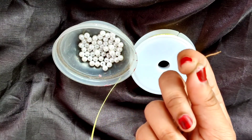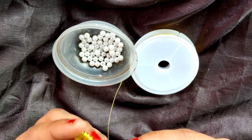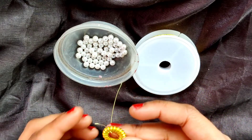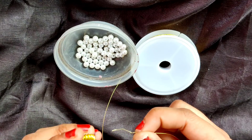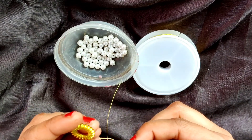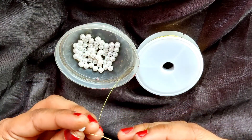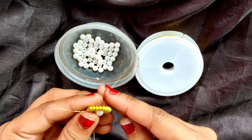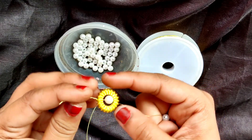Okay, as you can see, now I am taking this designer ring. You can find it in a variety of sizes and designs in the market and it is very easily available. It has 2 holes but initially I am not going to insert it in from both holes, but rather I will insert this from one hole — like this — and then I will insert 1 pearl bead and carefully insert this from the 2nd hole.